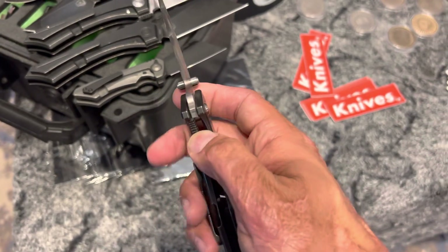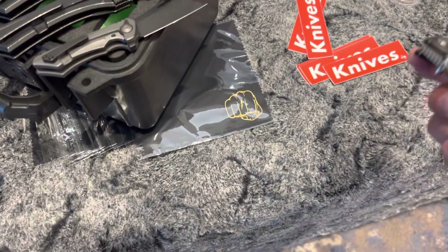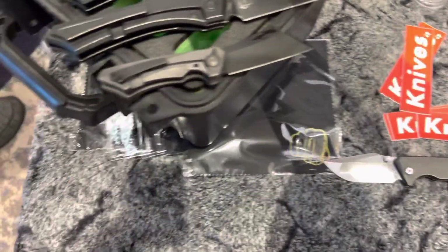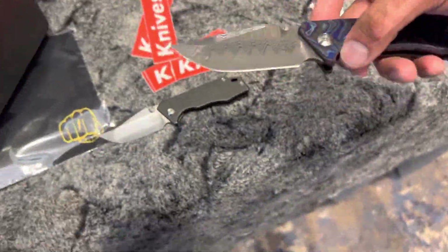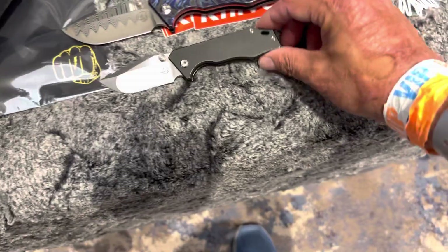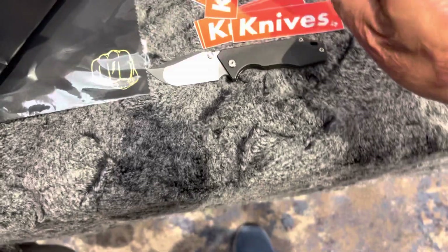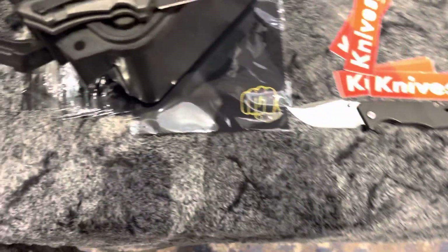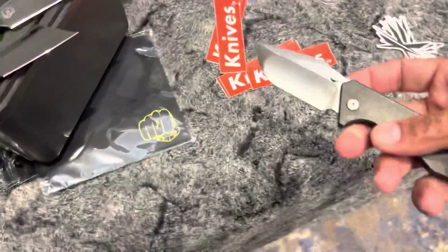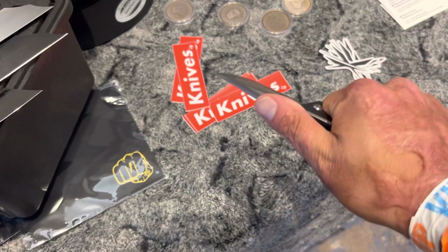That nice deep hollow grind sexiness on this. Very, very smooth action. I'll show you what it looks like inside of this beautiful dress right here. So that's the full size, and that is the mini. I love the full size, but it is a little bit bigger of a knife. This is much easier and more manageable for me at least.